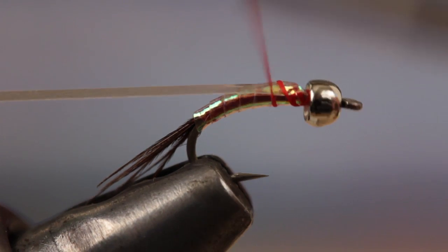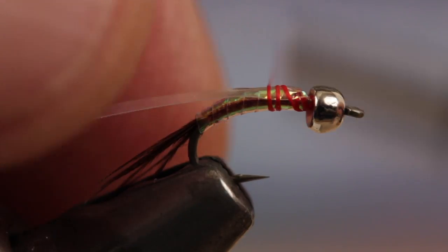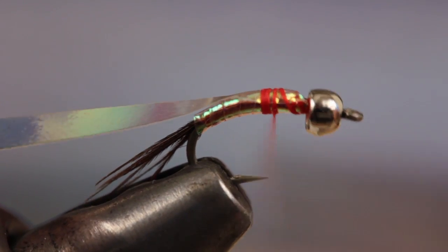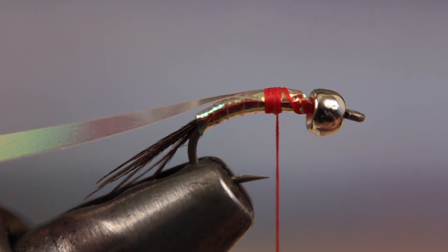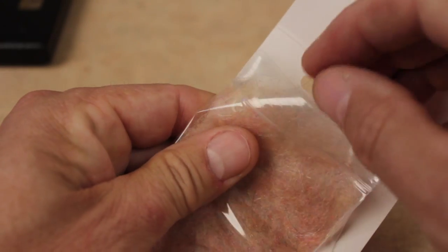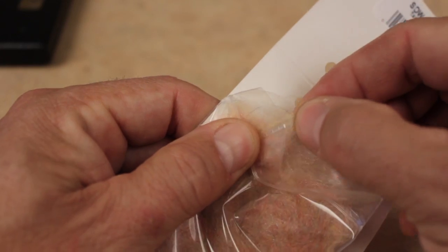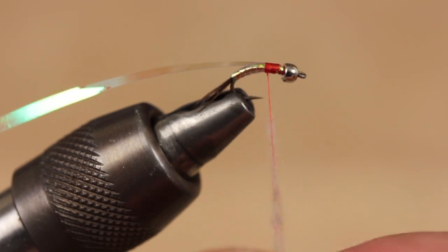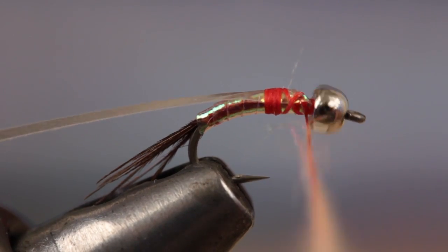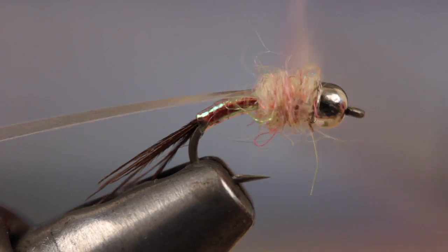Pull the Mylar back and take wraps of thread rearward to the hook point. This will result in an appropriately long wing case. For the thorax of the fly, Wopsy sow scud dubbing in tan rainbow looks great, as does their plain rainbow color. Create a thin, short dubbing noodle on your thread and take wraps to form a bulbous little thorax that's about equal in size to the bead.